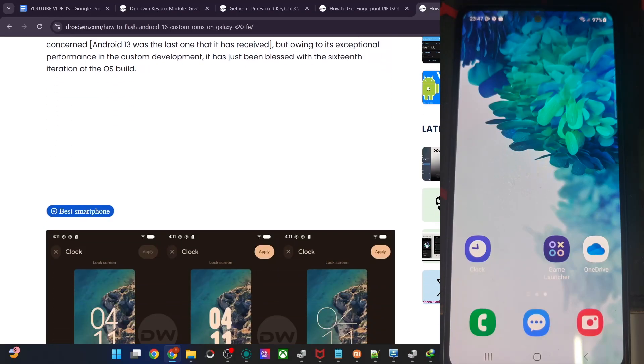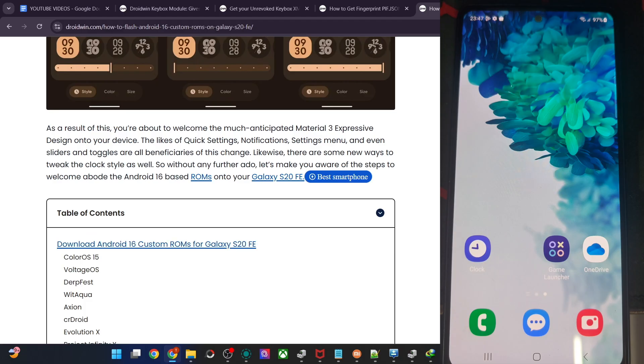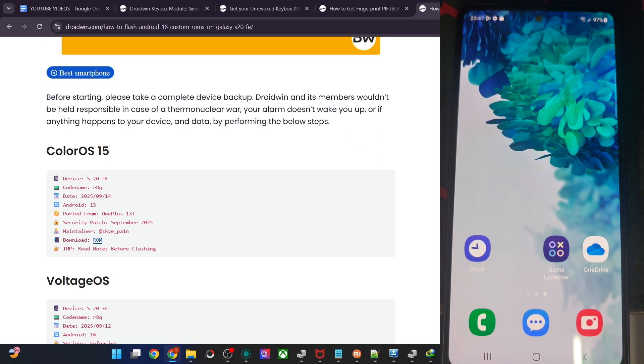Hi guys, this is Sathir from Robbin.com. In this video, we'll show you how to flash the latest ColorOS 15 ROM, which is a port for the OnePlus 13T — yes, it's a OnePlus 13T port onto your Galaxy S20 FE.